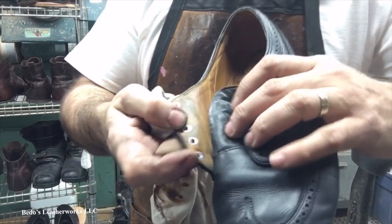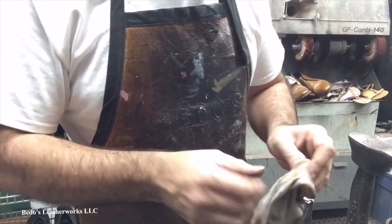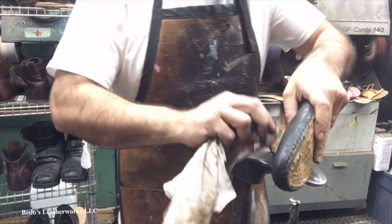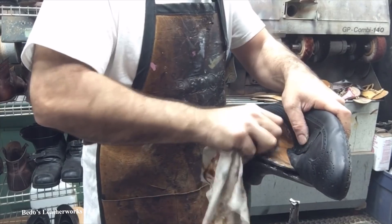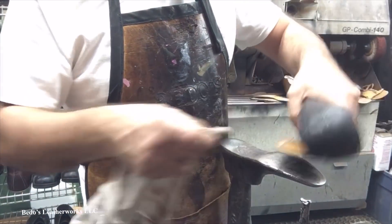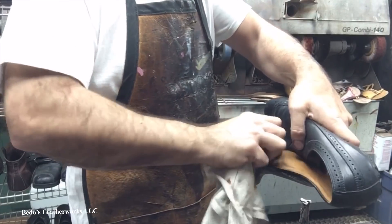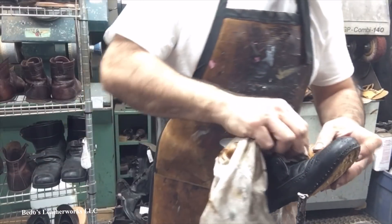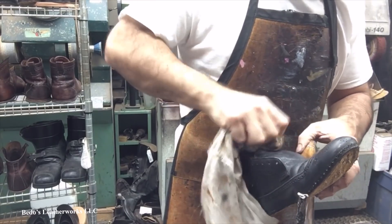Now these are notorious for the eyelets getting oxidized — the metal color gets onto the tongue area, so I've got to clean all that up. Believe it or not, if you're doing this at home and taking care of your shoes, you should always condition the inside of the shoes also. Most good quality shoes have leather lining, and it would be nice to get some moisture in there too so it doesn't dry out on you.